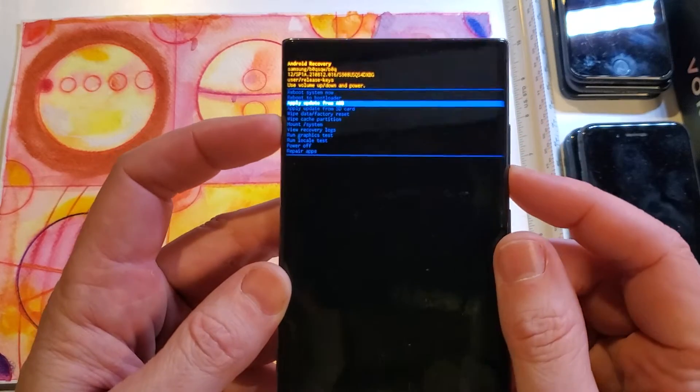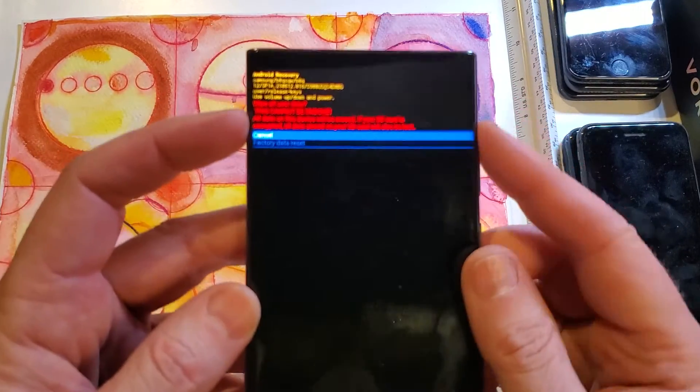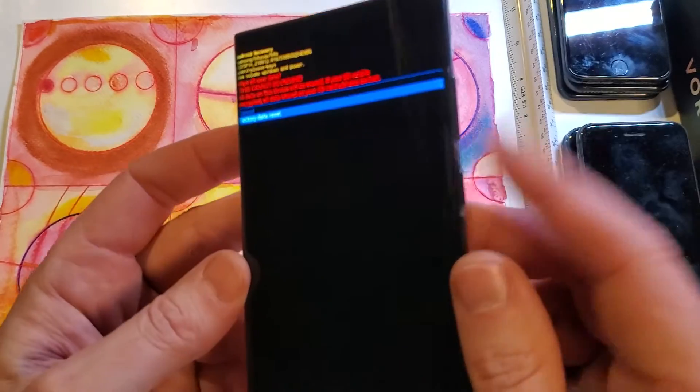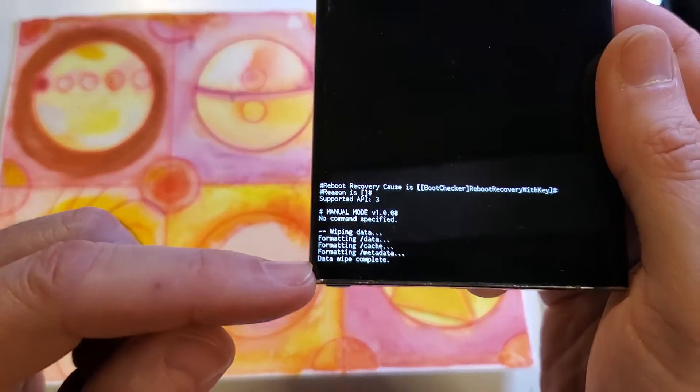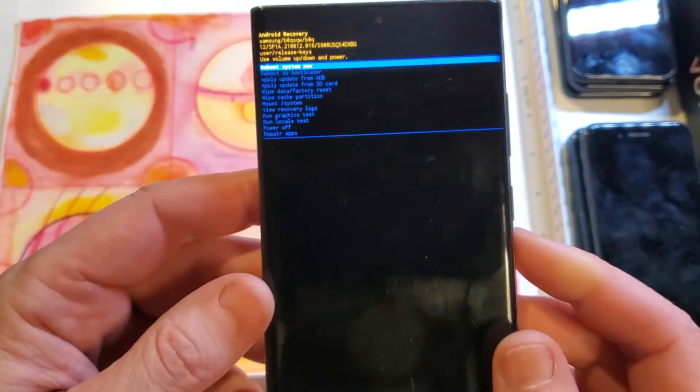With volume, we're going to go to wipe data factory reset, OK with power, and confirm wipe all user data. This cannot be undone. Factory data reset, and we're going to push OK with power. We can confirm down here at the bottom — data wipe is complete, and now it is safe to reboot the system.